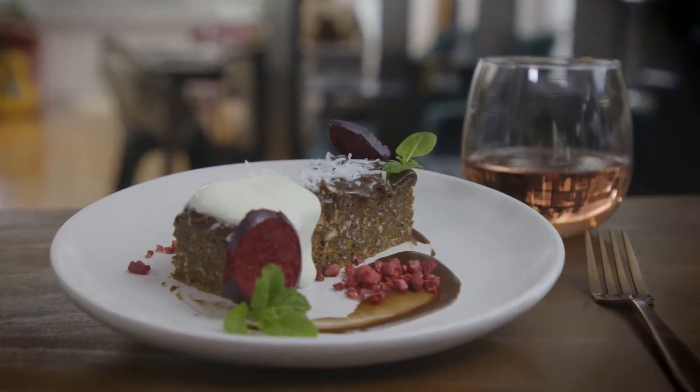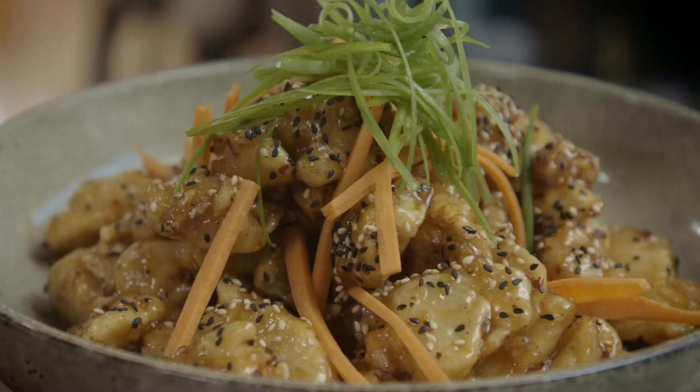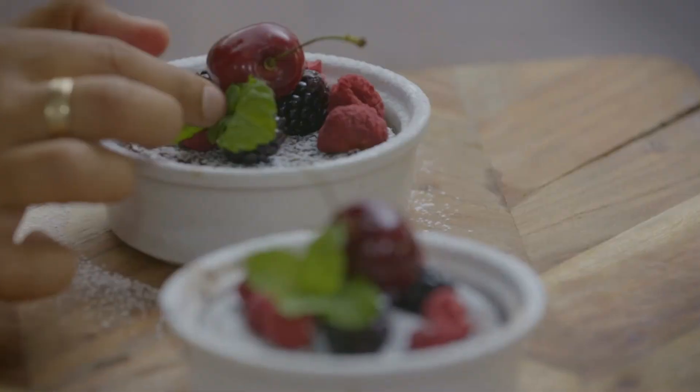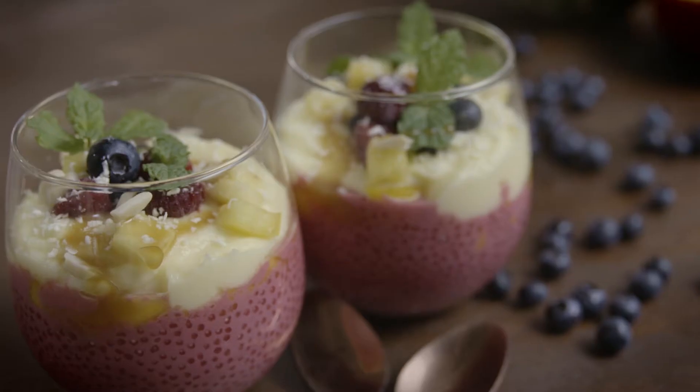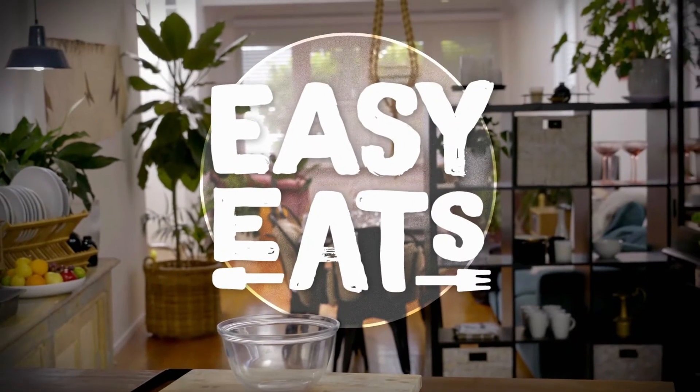I'm about to demystify and uncomplicate cooking — recreating restaurant quality dishes right from my kitchen. I'm all about getting hard and fast recipes. The prep is nice and easy, and just like that the girls would never know that I only took five minutes to put this together. Because simple doesn't have to mean boring. This is Easy Eats.